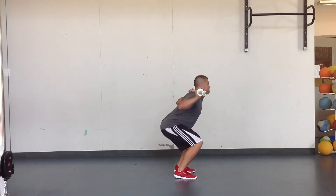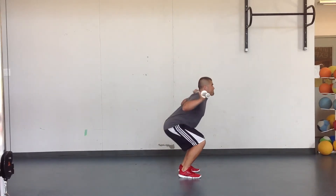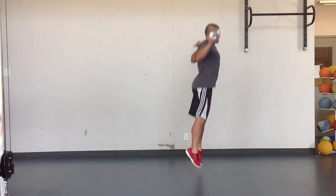Make sure when you dip down that you're not bending too far forward with the chest. Looking for triple extension, triple flexion, and nice soft landings.